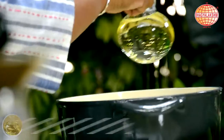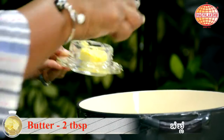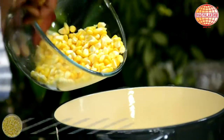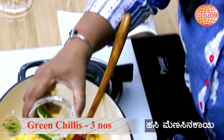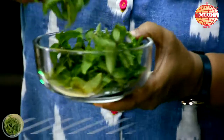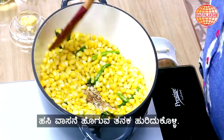Let's begin the recipe with a little bit of oil and some butter. Now the butter is melted, I'm going to add in the corn. I'm going to add in the green chillies — you can add this according to your spice level — and few mint leaves. Just sauté this until the raw smell goes.